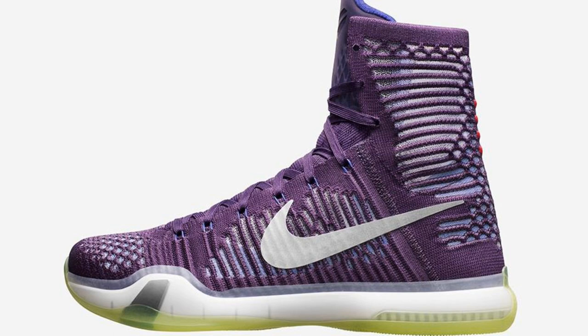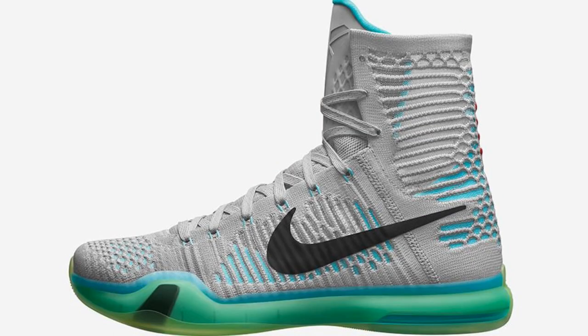Here we are, this is the Kobe 10 Elite. You guys know how I feel about the Kobe 9 Elite — I hate the high-top version, it looks odd to me. There are actually a couple of customizers on Instagram that cut the Kobe 9 high tops and convert them to a low top. I think they're absolutely sick — the model can actually look so much better as a low top.